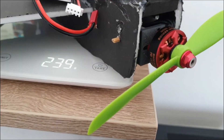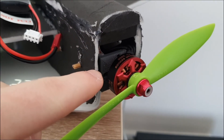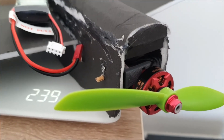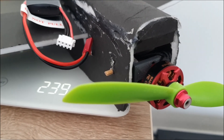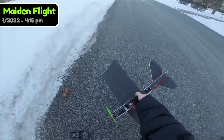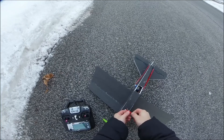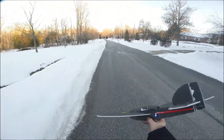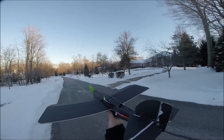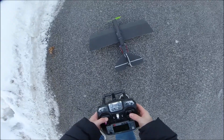We're getting about 239 grams. At the same time, we're right back.